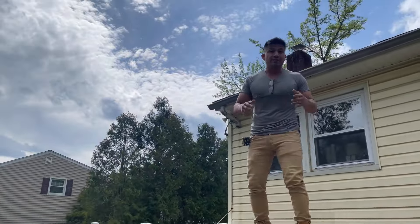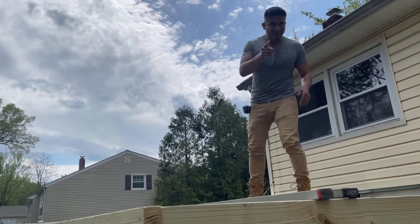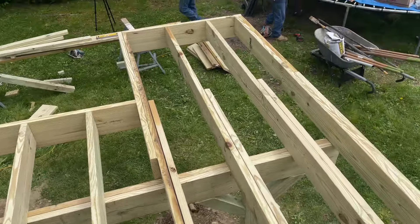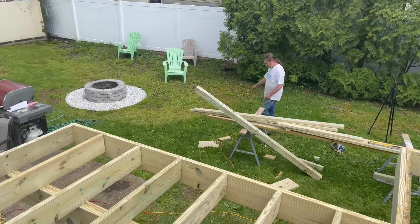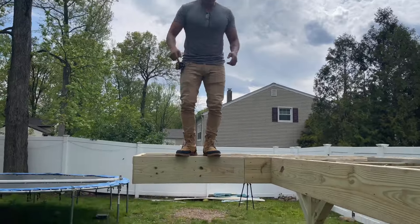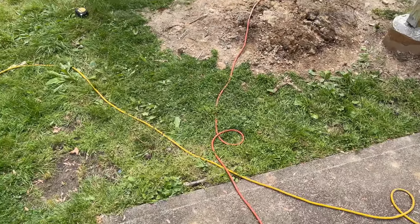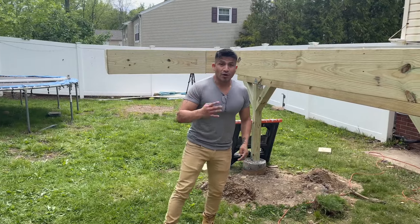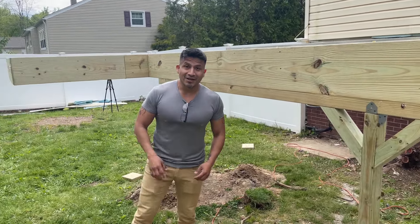So this is the proposed deck that is 13 by 12 feet — or 12 by 13, vice versa if I got that wrong. Right here, like I showed you before in the video, this is that landing at the top which you walk down to the concrete pad. And that's pretty much it guys — that is the update. This is part four and we still got more segments of this video coming up, thank you.